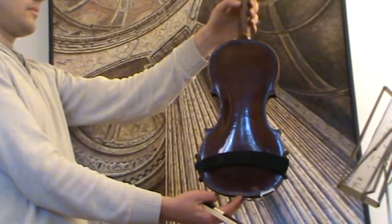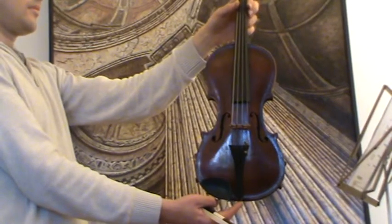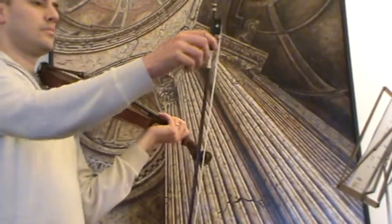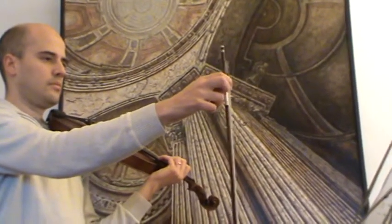The back is nicely flamed maple and the front is finely grained spruce. It's going to be played with a newly rehaired violin bow.